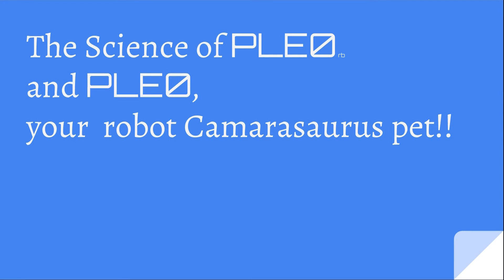Hello everyone, I am the Independent Kid and today my presentation is about the science of PleoRB and Pleo, your robot Camasaurus pet.